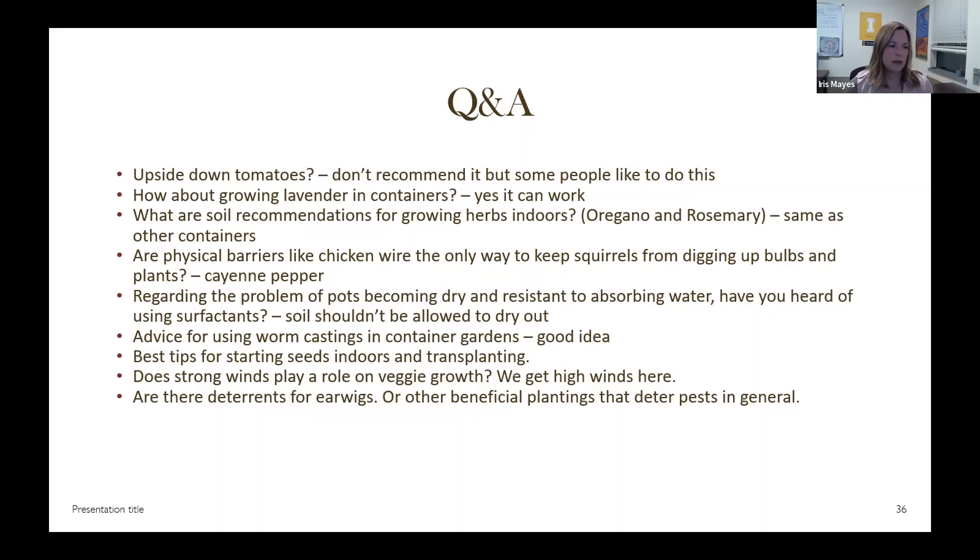For starting seeds indoors and transplanting: having a sunny window or grow lights is key. Windows can be cold, so heat mats really help. We tend to get cabin fever in winter and want to start seeds in January or February, but then you have to care for those plants for five or six months. I try to wait until after spring break. Look at your seed packets and work backward — they usually tell you when to plant outdoors, and you start seeds about six weeks before that. For us, planting outside can be anywhere between Mother's Day and June 15th.